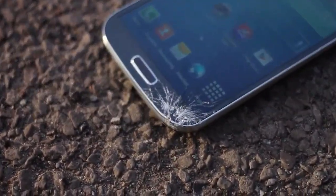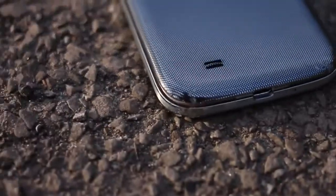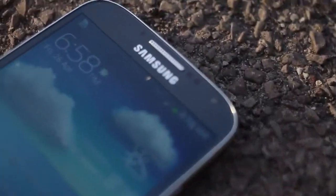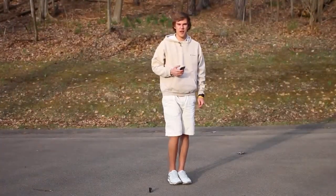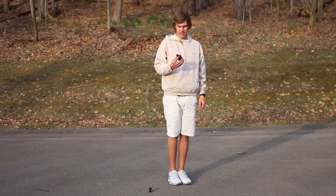Sadly, this time we weren't as fortunate. When the phone was dropped from about seven feet onto the bottom right-hand corner, it suffered a fairly deep crack that spider-webbed throughout the phone. The back battery cover popped off, but the battery stayed intact and the phone stayed on and the video continued to record. However, there is a fairly large crack in the bottom right corner, and shards of glass can be felt when you run your finger over it. The main part of the screen can still be used, so you could continue using the phone if you suffered this kind of damage.